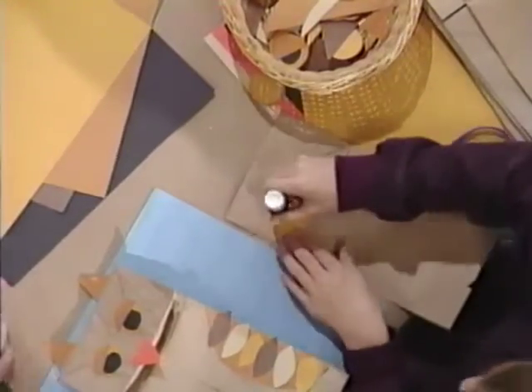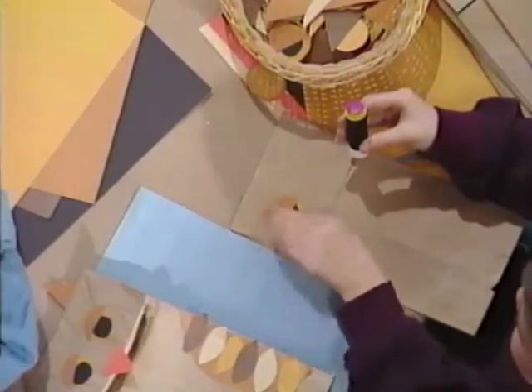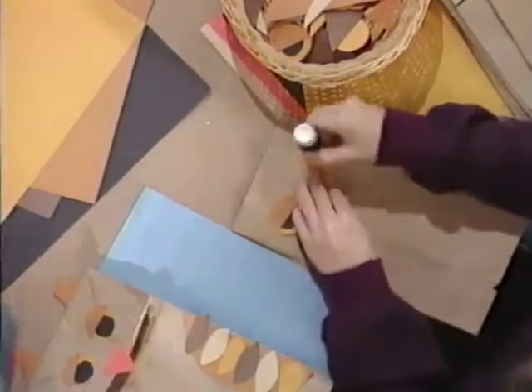First, we glue on two yellow circles to use for the eyes. Yellow circles. Nice bright eyes.